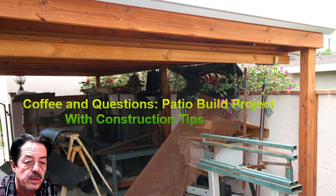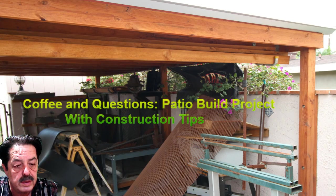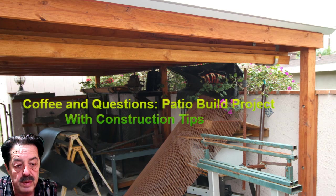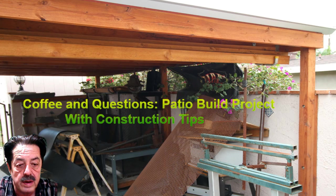Good morning everybody, welcome to another round of coffee and questions. What we're going to talk about today is how I built this patio overhang. I know Justin up the hill is building one, so I thought I'd throw out a few tips and things you should consider if you're going to build something like this under the side of your house like I did.